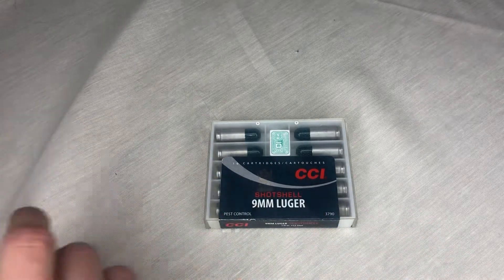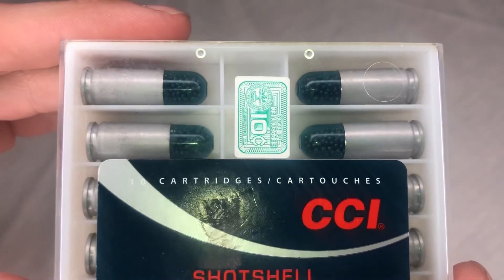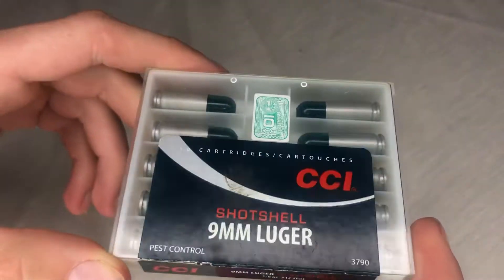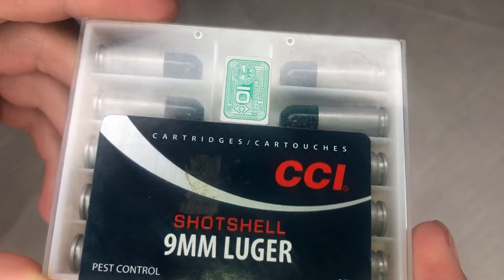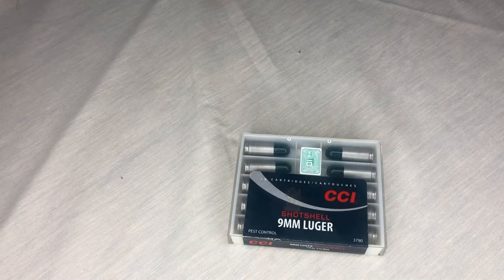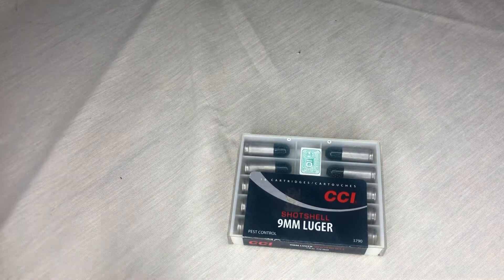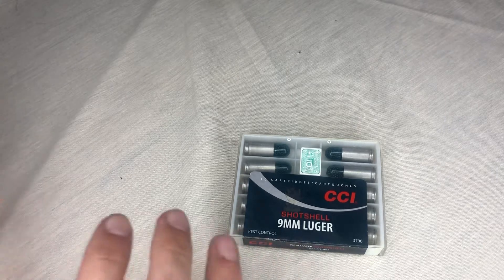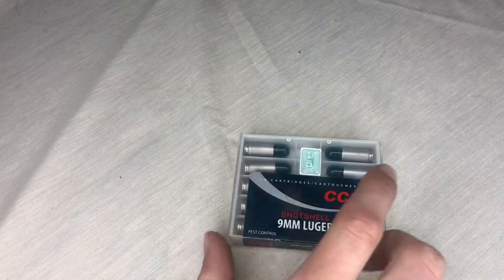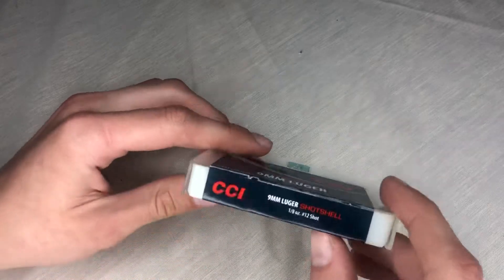As soon as I saw the nine millimeter bullets I was amazed — have you ever seen a nine millimeter look like that? My friend said it's snake shot, so you can shoot a snake or rat with it, something like that. He also said if you put it in a gun these are likely to jam, or make you think your gun messed up, because they don't have enough powder in them — not enough blowback to cycle the action. But I have a Glock so who knows what's going to happen.